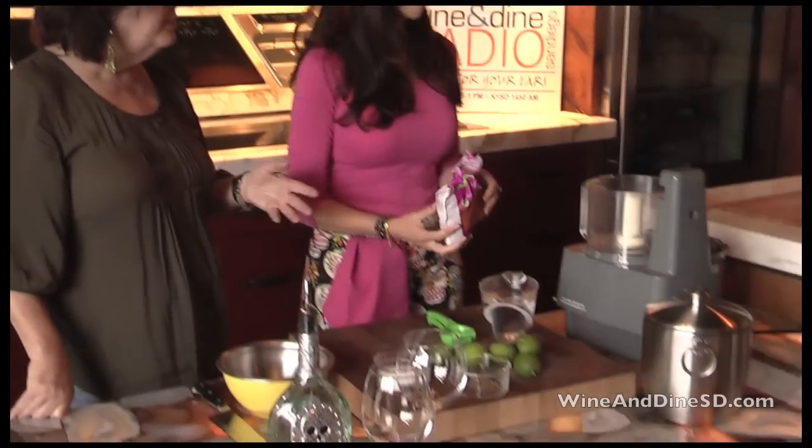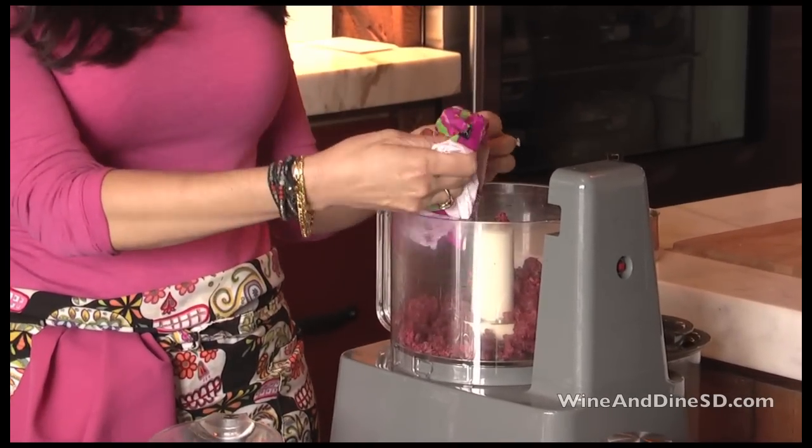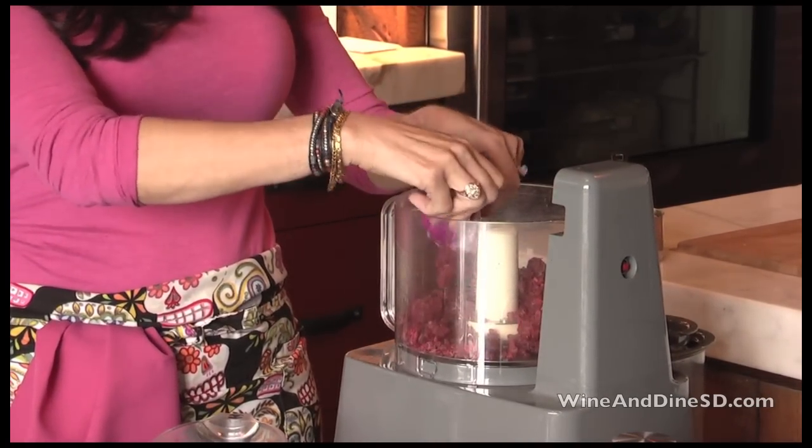If you have fresh berries, do you want to put them in the freezer before you make the drink? No, you don't have to. Agua fresca is a very simple thing to make.